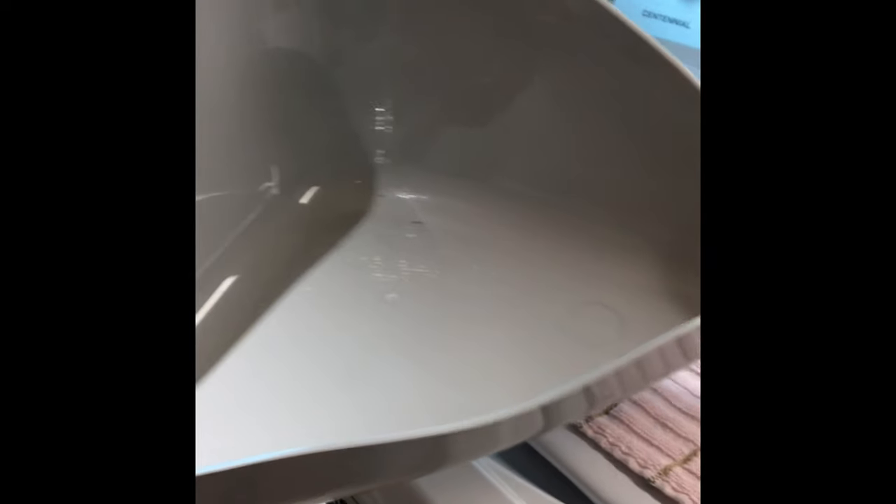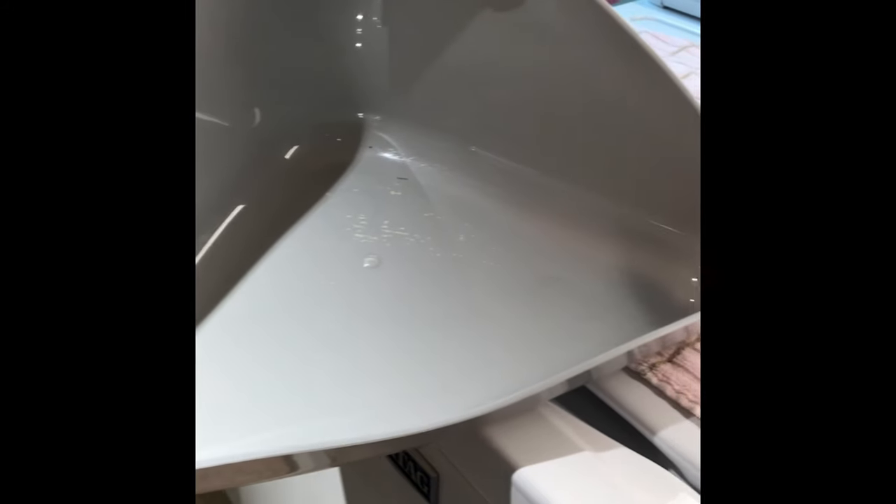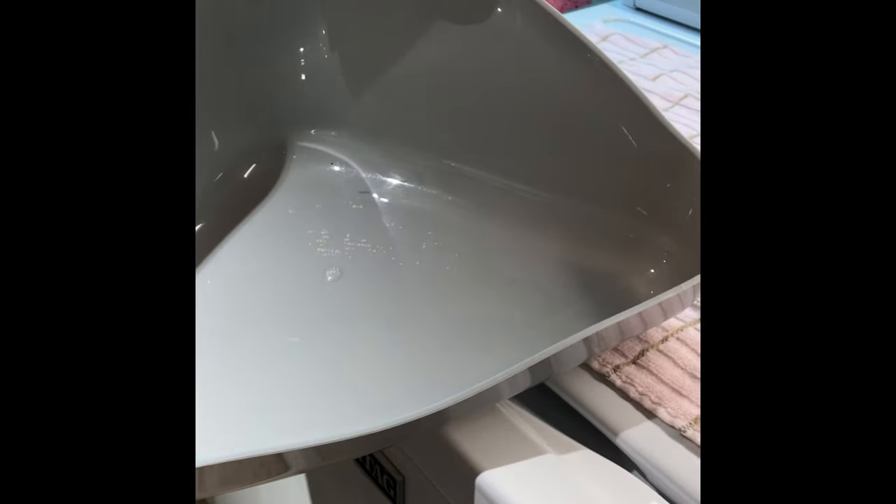Something I would not recommend using as a litter pan is one of these tiny corner litter pans, because they're way too small for rabbits and they're going to have to be cleaned out much more often because they're so small.